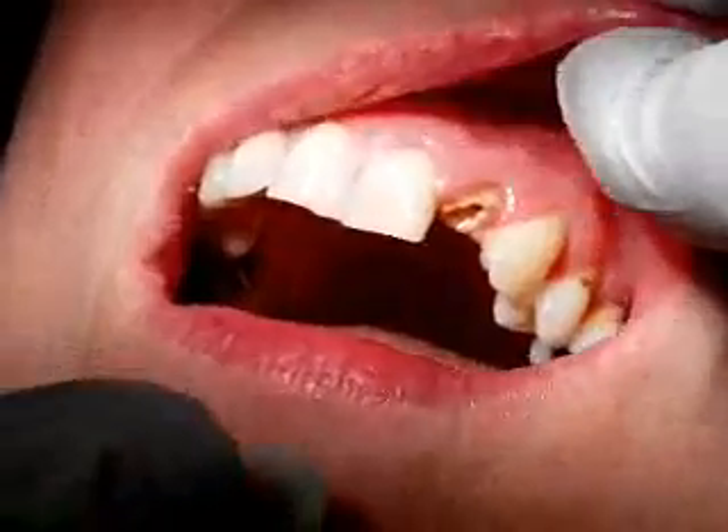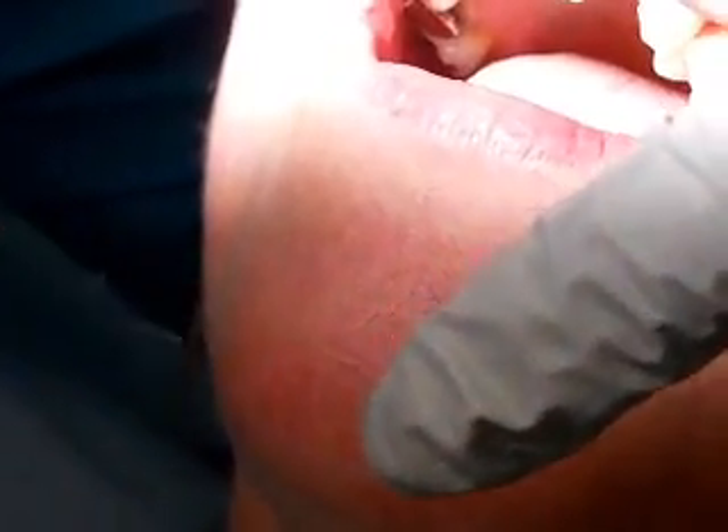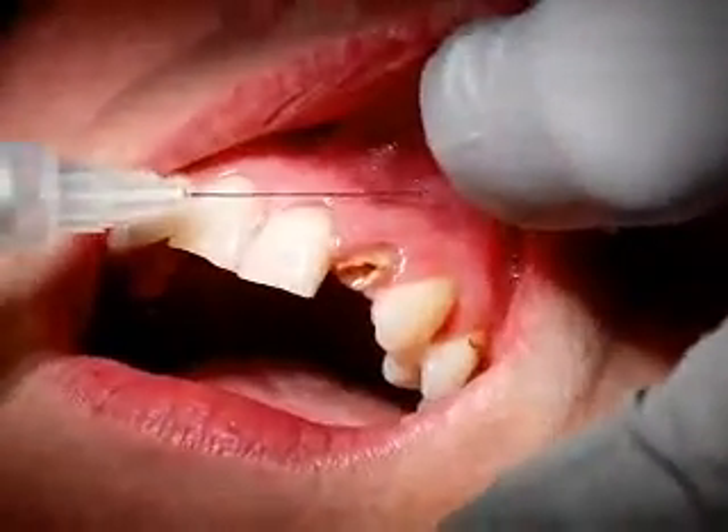So using the bevel — your bevel's there, indicated by the angle, by the little black arrow here. So your bevel is there. Your bevel's going to want to come in against the mucosa.